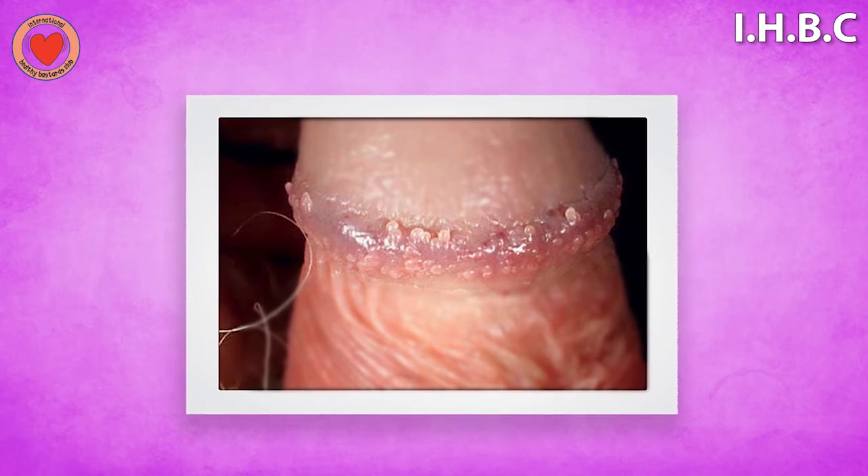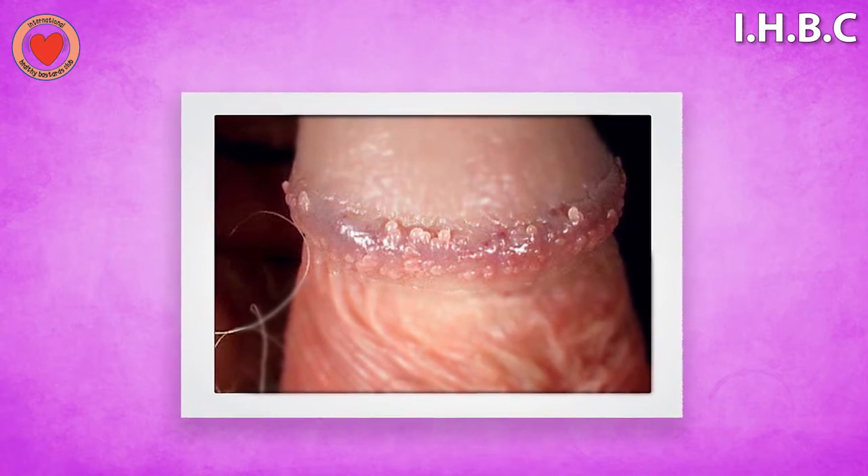The second type of wart that's important is warts that you get on your willy, or male genital warts. You get the warts around the base like this. They're very common and usually sexually transmitted. It's important to get these sorted out by your GP or someone at the sexual health clinic — they'll either freeze them off with liquid nitrogen or apply a special cream which will burn them off. You need to get rid of them because there is an association with cancer of the penis.